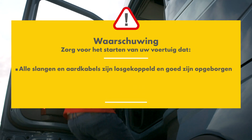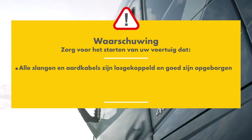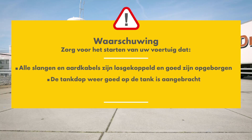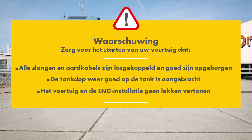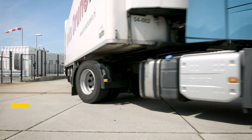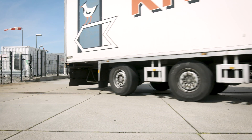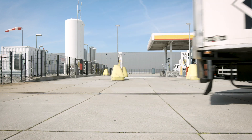Before starting your vehicle, please ensure that all nozzles, hoses and earthing cables have been disconnected and properly stowed, the tank cap has been properly attached to the tank again and all valves are closed, and the vehicle and LNG installation are free of leaks. Note that different stations might have minor design differences — the site-specific instructions are always on display at the station.